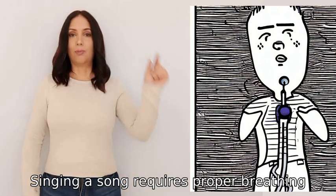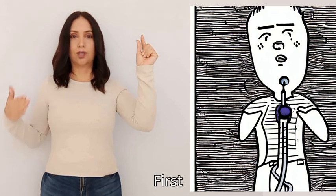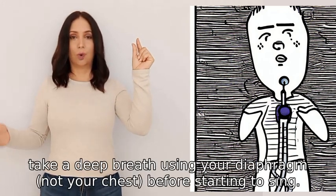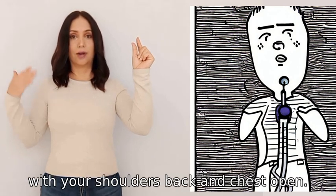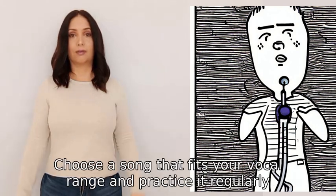Singing a song requires proper breathing, posture, and vocal control. First, take a deep breath using your diaphragm, not your chest, before starting to sing. Stand straight and relaxed with your shoulders back and chest open. Choose a song that fits your vocal range and practice it regularly.